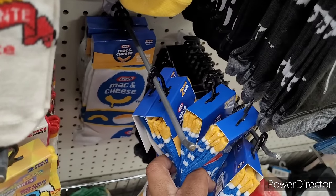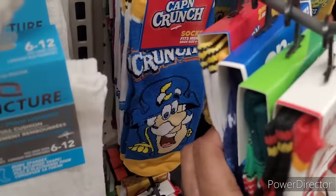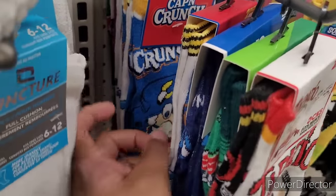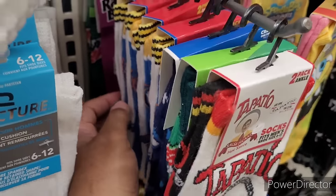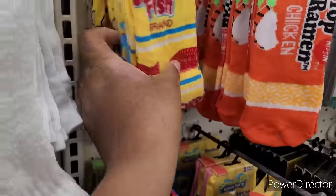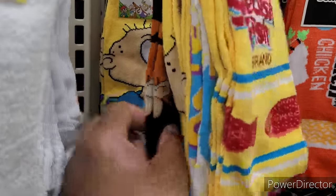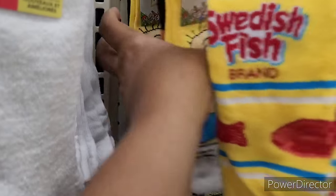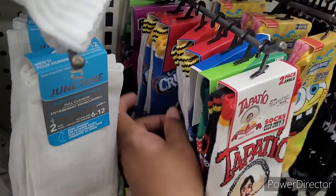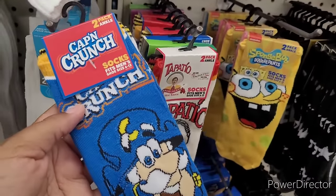They've got the other mac and cheese longer ones right there. Oh, they got Cap'n Crunch — hold up! We've seen the Raisin Bran ones. There's Cap'n Crunch. And they got Stewie — is that Stewie? And Rugrats in there too — look at that! But yeah, Cap'n Crunch right here — tell me those ain't cute, oh my gosh.